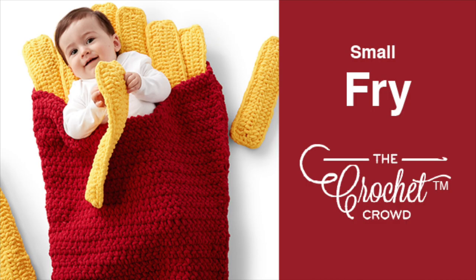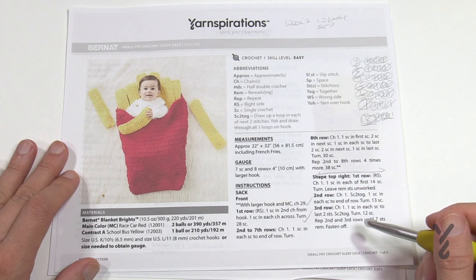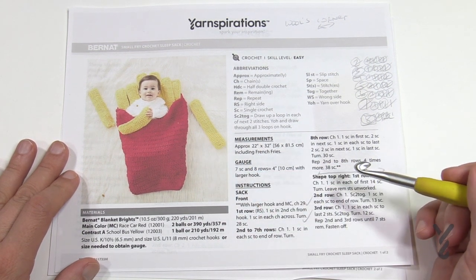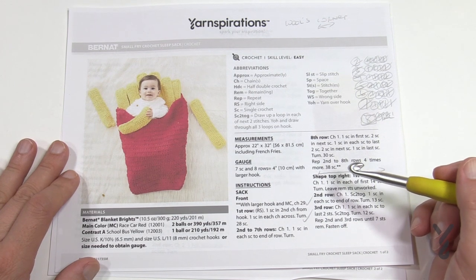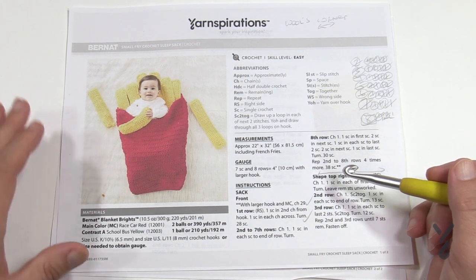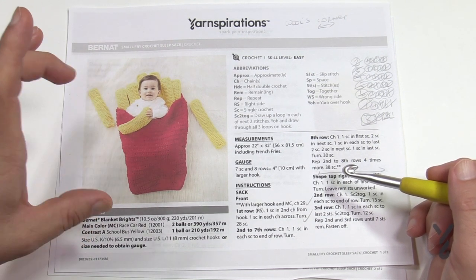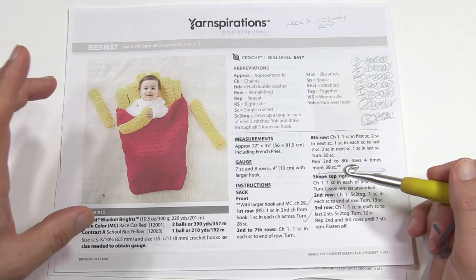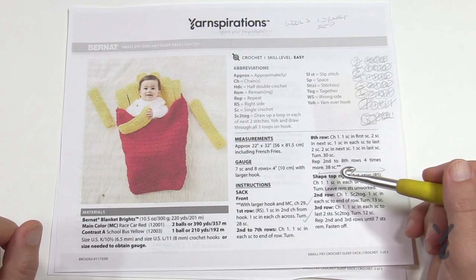Welcome back to The Crochet Crowd as well as my friends over at Yarnspirations.com. I'm your host Mikey. Today is a Small Fry Crochet Sleep Sack and this is a free pattern available at Yarnspirations.com. This is actually really super easy to make and I think you'll be very surprised on how fast you'll be able to make it. It's almost a misconception on how big this thing is because it's actually quite tiny, and when you compare to the other Snuggle Sacks in the series, this one is a miniature in comparison.